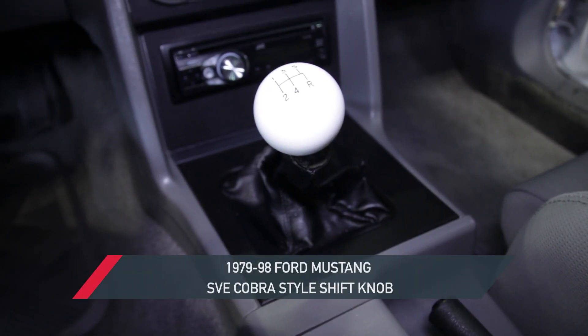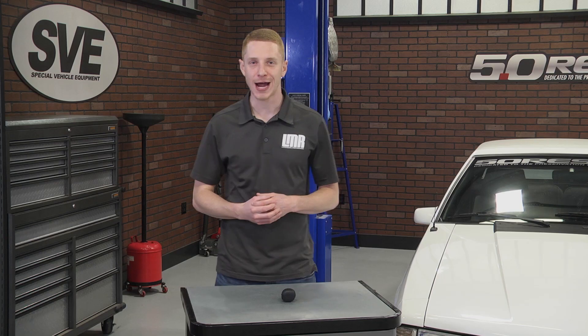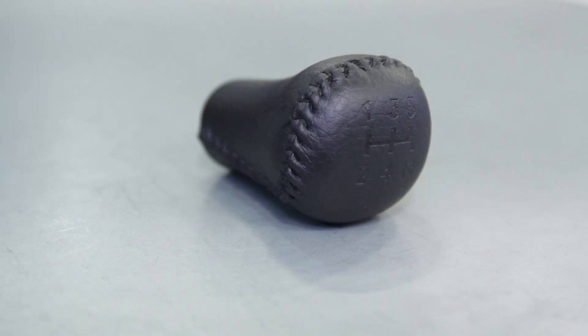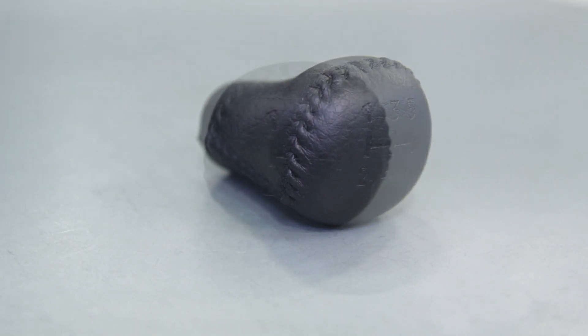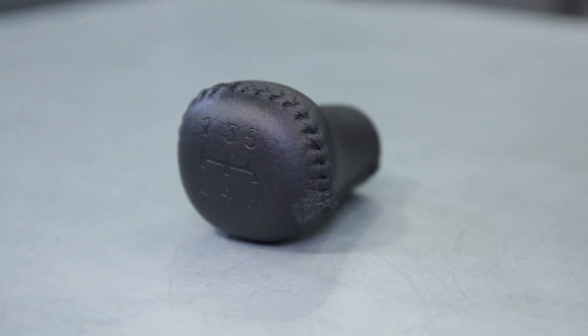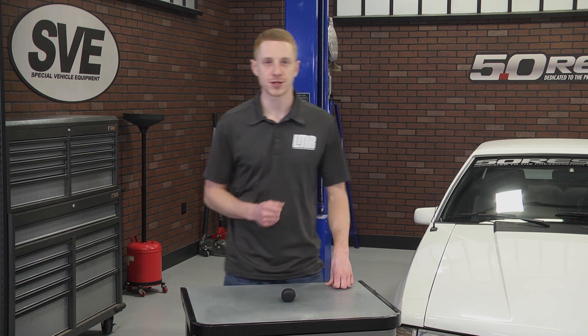If you're currently in the market to retain a factory-style shift knob but want to add a touch of 94-98 Cobra styling, or replace the worn factory knob in your 94-98 Cobra, then this SVE 5-speed knob is definitely a good choice. This SVE Shift Knob is modeled after the 94-98 Cobra Shift Knob and features an improved grip over a plastic factory shift knob.